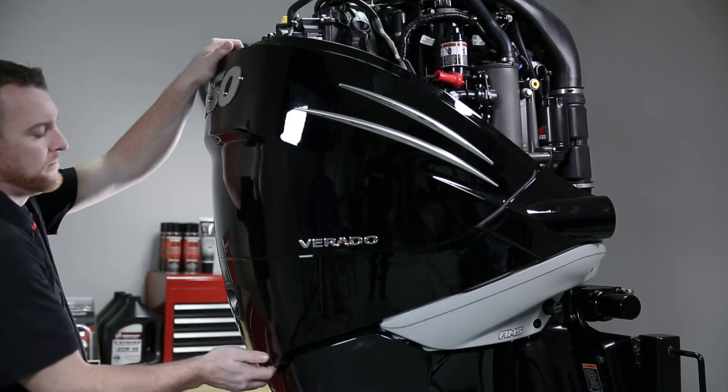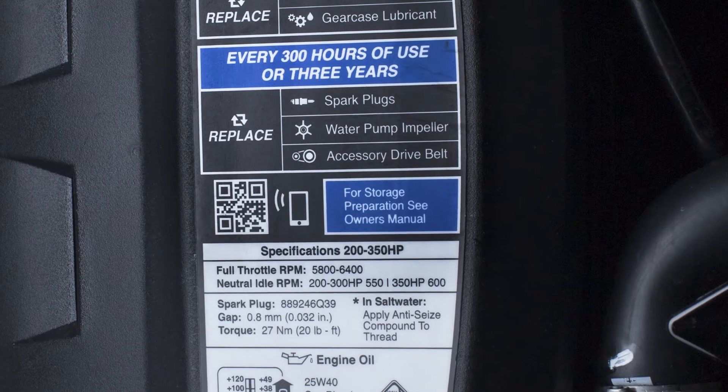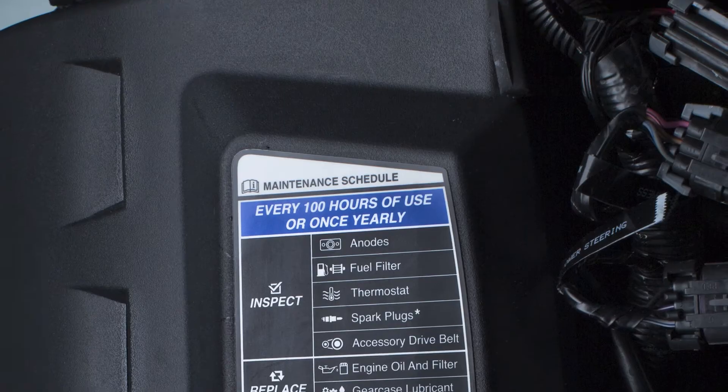Hi, I'm Kevin Muth with Mercury Marine, here today to talk to you about your inspection and maintenance schedule on your six-cylinder Verado engine. On the starboard side of the engine there is a maintenance decal. On the maintenance decal we have a QR code which you can scan with your smartphone.